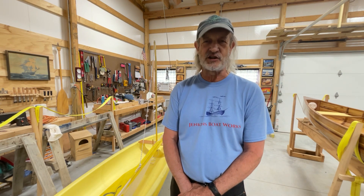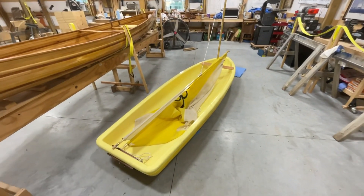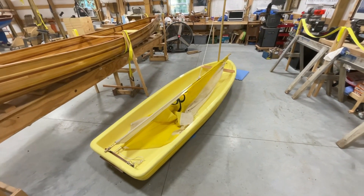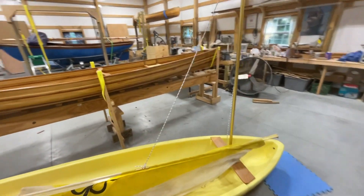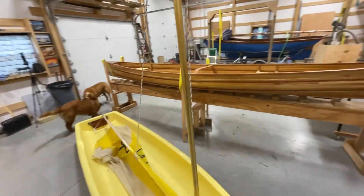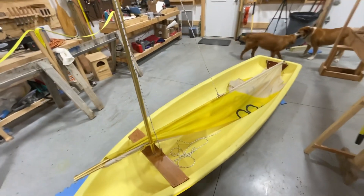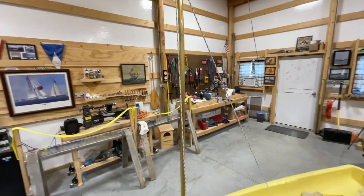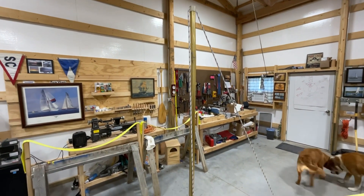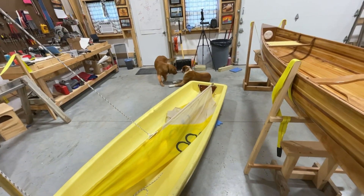This is a little Snark Sunflower — a very simple little boat. It has a mast, and it has a halyard, which you see there. The halyard is what we use to raise the sail. You can see the halyard is attached to the sail, and we'll just pull on this line and raise the sail. There's also a sheet that controls the mainsail, but we'll see that in a minute.